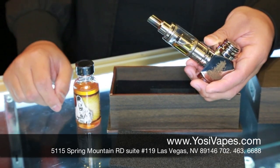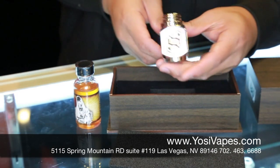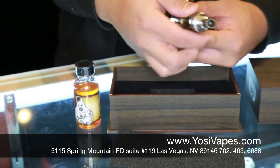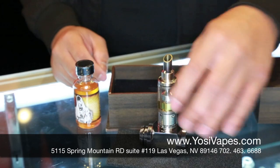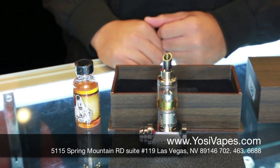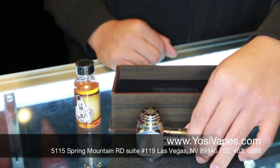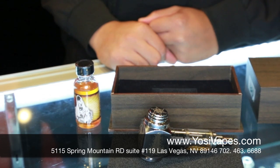Alright, so we're gonna go ahead and test this out. I'm gonna grab a 350 battery and we're gonna put the K-Fun 3.1 with Madrina Suicide Bunny on it. We have this in stock. If you guys want to order online, it'll be available in the next couple of weeks.